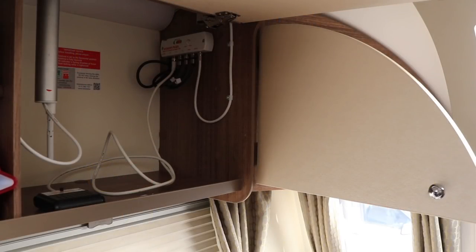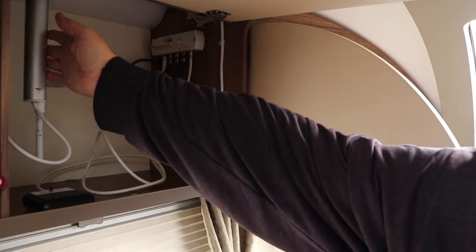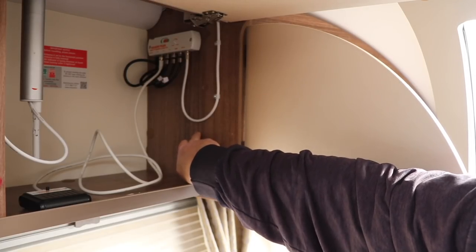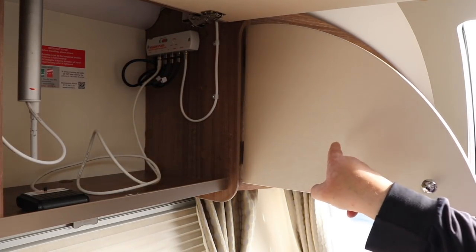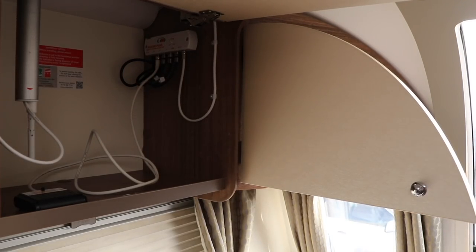This is where I'm going to mount the socket — at the back of the cupboard next to the TV amplifier and the TV antenna. The cupboard also backs onto the radio, and this is helpfully where I'm going to take my power from: the back of the radio. Behind the radio, the power has already been split to feed the TV amplifier, so this seems like a good place to add my scotch locks.